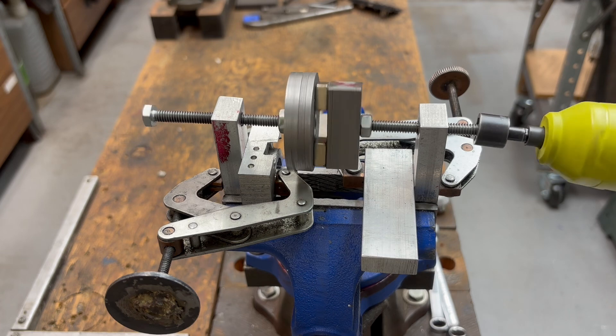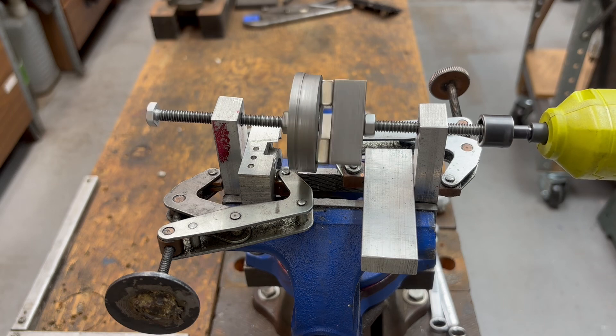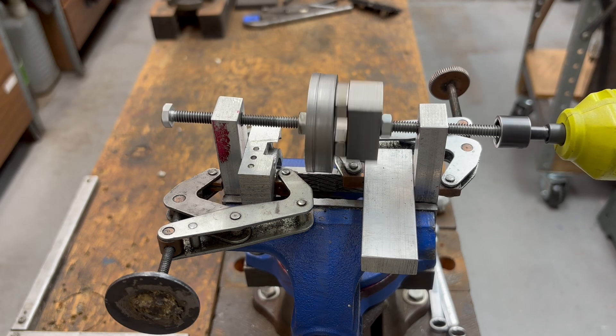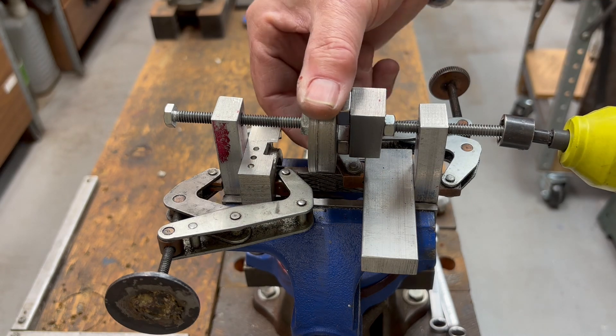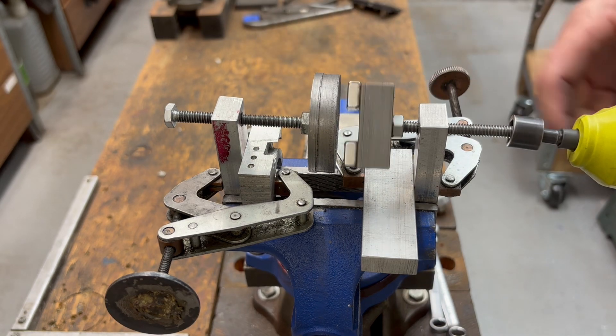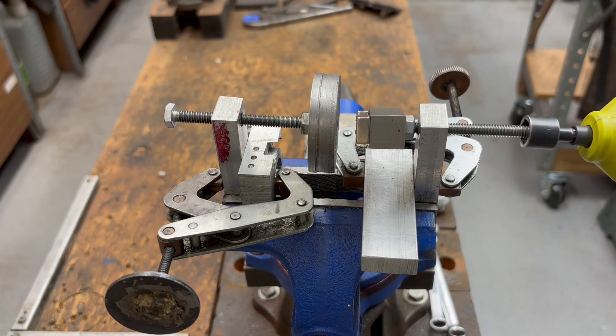Initially I thought the magnetic coupler would let me get away without having that critical spacing, but it turned out not to be true. But I can now unhook them, and you can see that they turn independently.